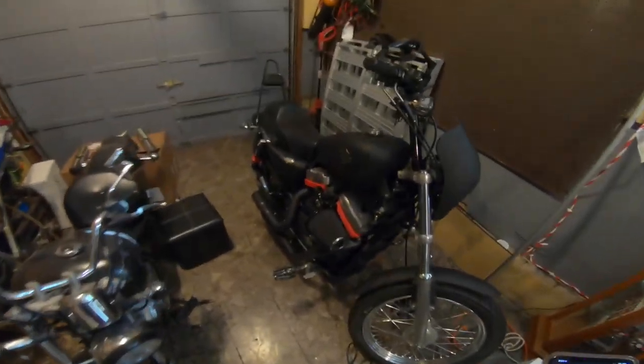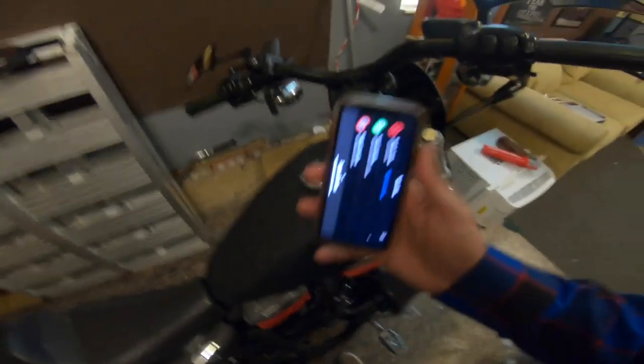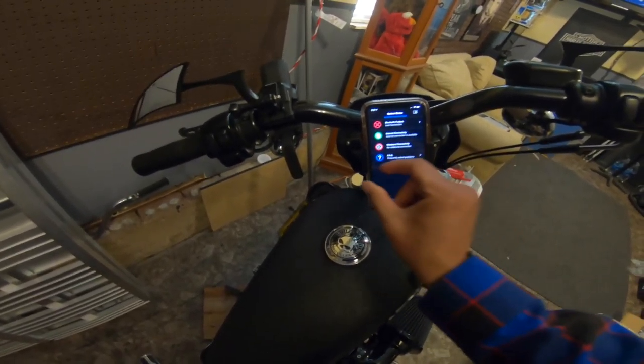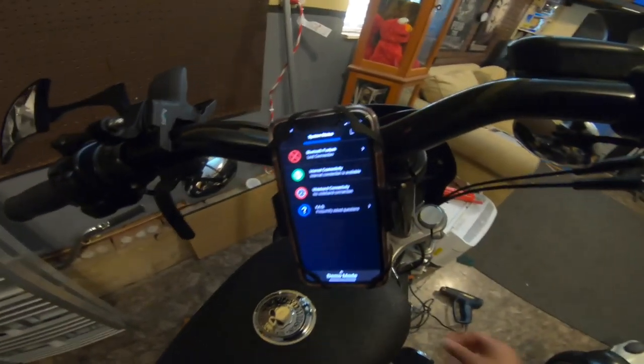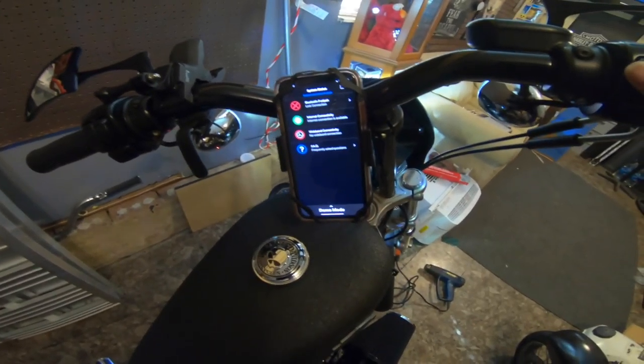Excuse the mess in here, but I'm about to go do my first auto-tune session and I'm gonna set it up before I take off. First I'm gonna mount my phone right here — that's why I love this mount, so convenient. Got the phone mounted, now let's turn the key, flip the switch and run.